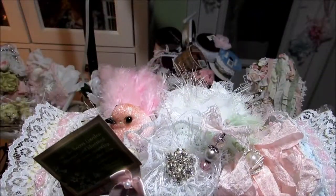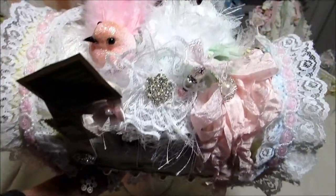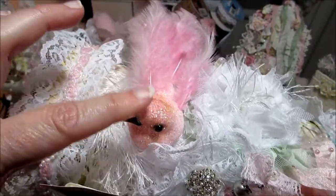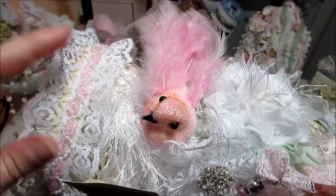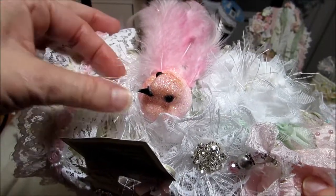We'll just start up here on the top — maybe that'll be the easiest place. I just layered this little bird here on top, and I think I picked this up at Hobby Lobby. And for the little nest, I did some of this eyelash trim in the white.